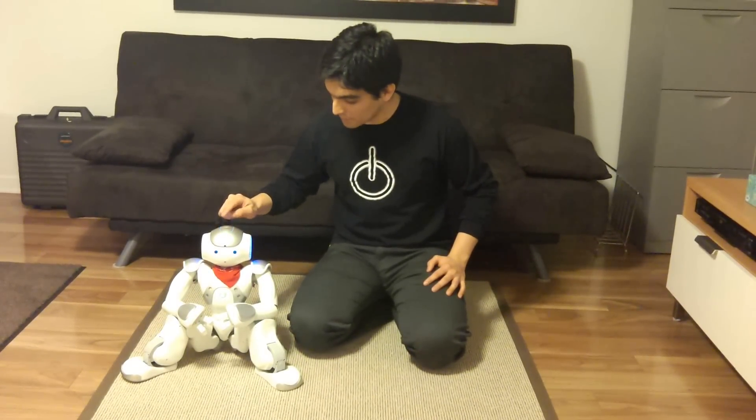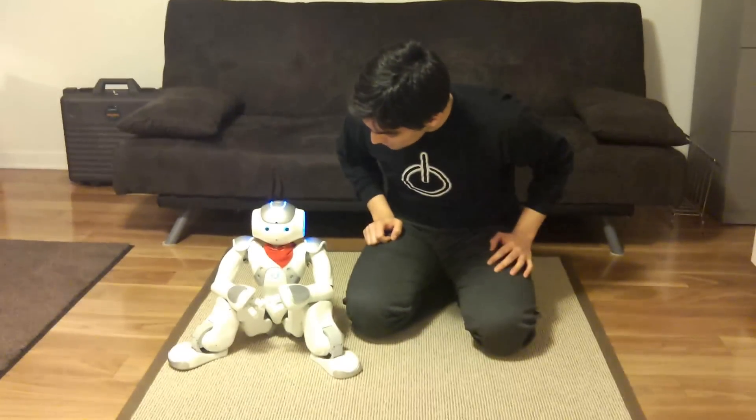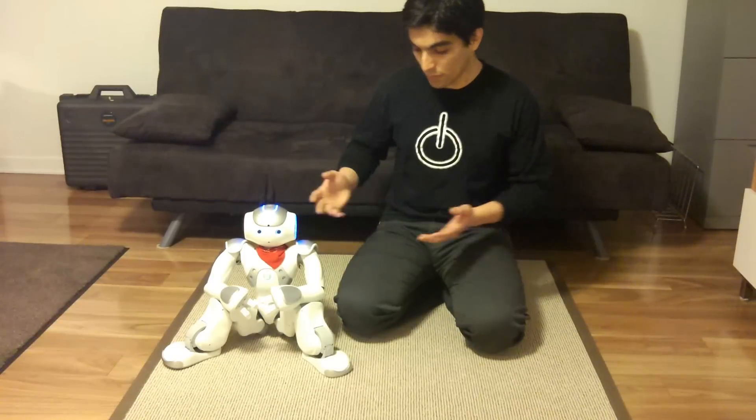So I select hold hands, double tap. Now it will load. You see the eyes that are turning about, which is pretty cool. And once the program is loaded, it will launch.